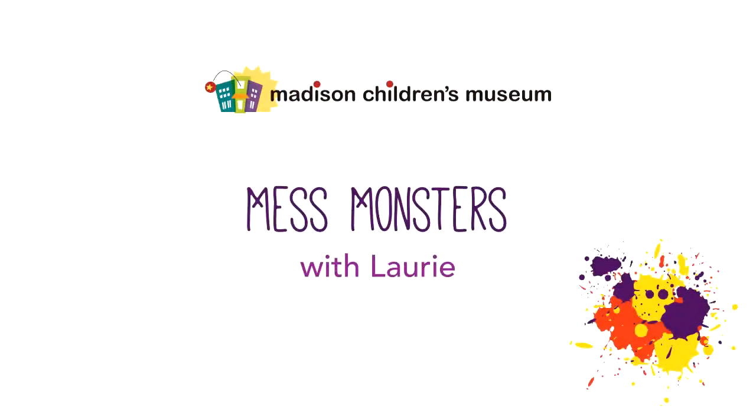Let's do shaker painting! Hi everybody, it's Lori from the Art Studio at Madison Children's Museum. Today for Mess Monsters, I'm going to show you how to do a really fun art process that we like to call shaker painting.